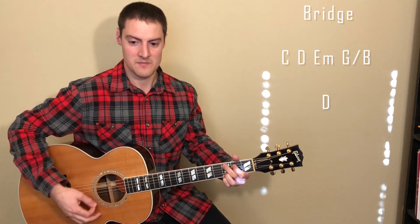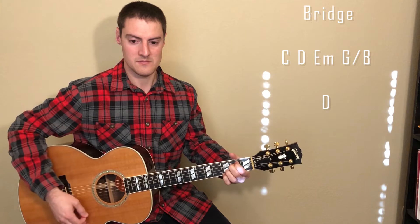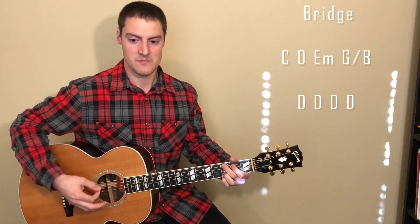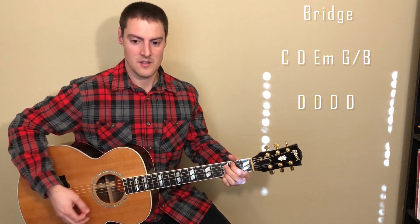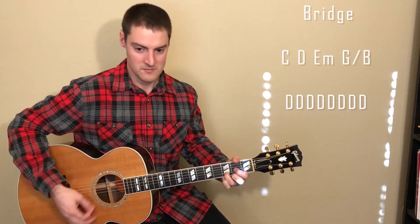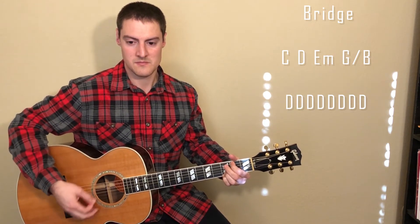We play the same progression one more time, and as it starts building we move to quarter notes — still all down strums. Then this time we play eighth notes, still only strumming down. So for the bridge you just start out slow and then as it builds, your strumming gets a little bit faster.